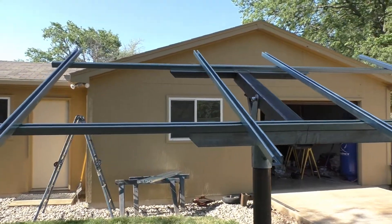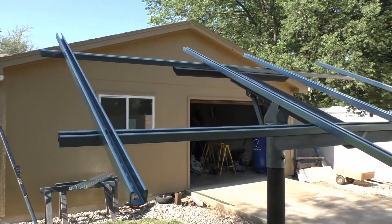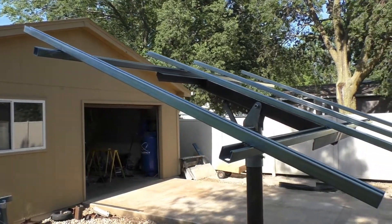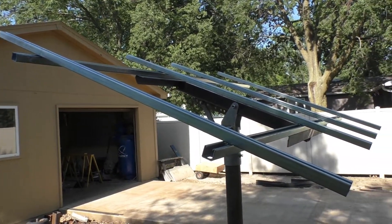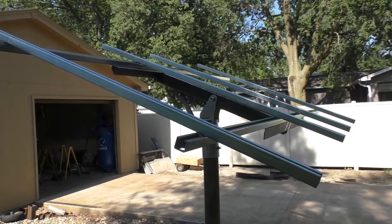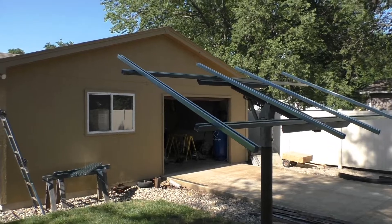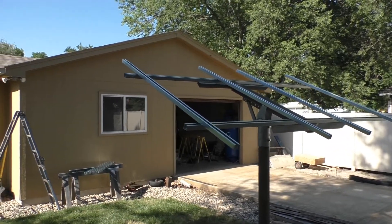I want to thank you for watching and thank you for subscribing. There's a lot more to come on our solar system — this is just to get the panels up. We've got a lot of other components that are going to go into an all new system. So be sure to subscribe so you can stay in the loop. Until next time, thanks for watching.